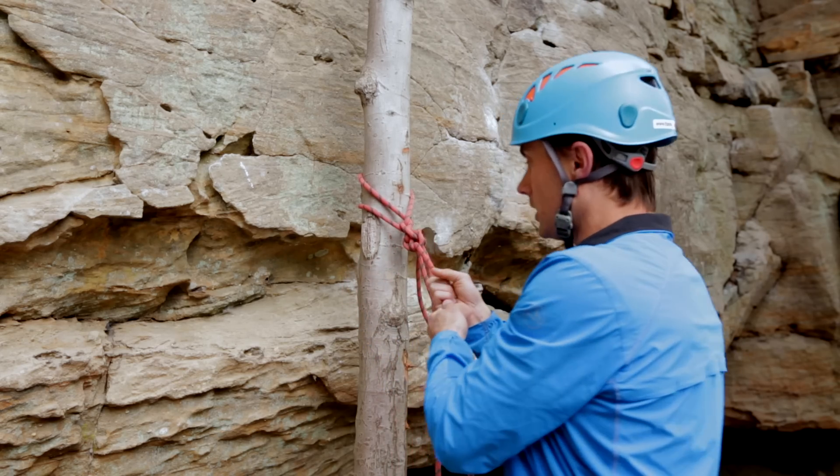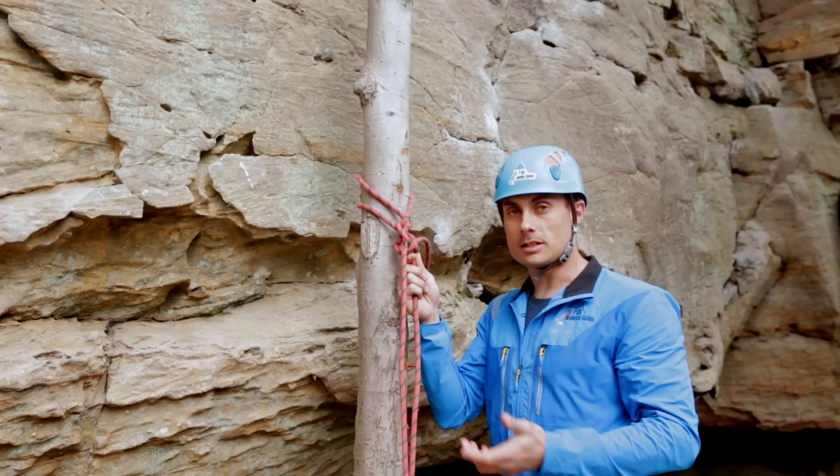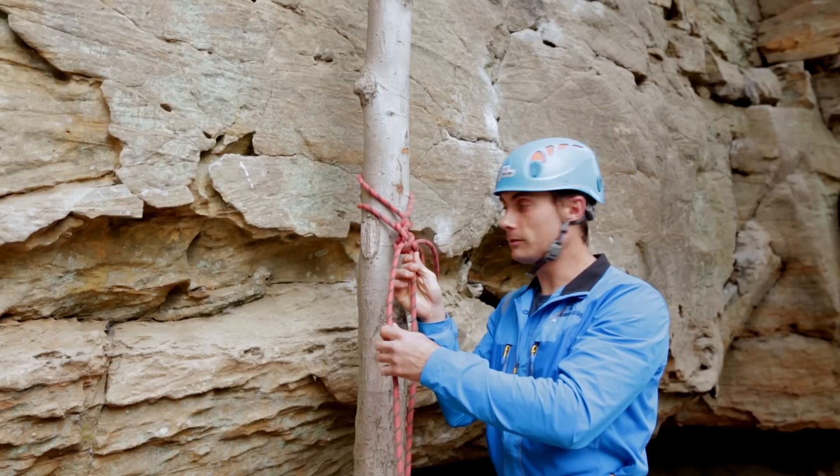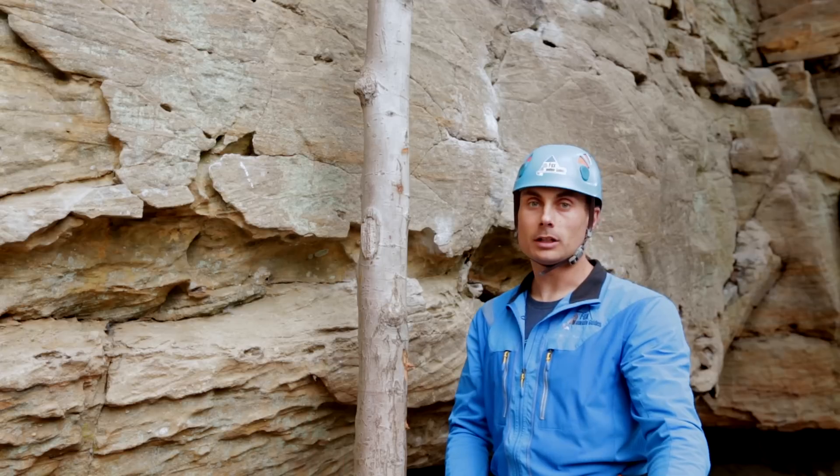Once we get done descending on this line, we then can take and pull this line and it comes undone.